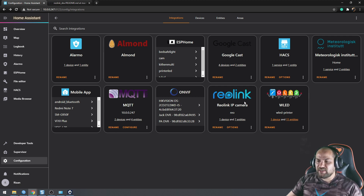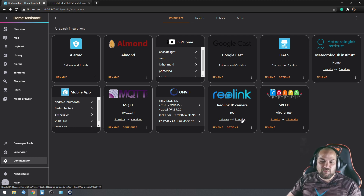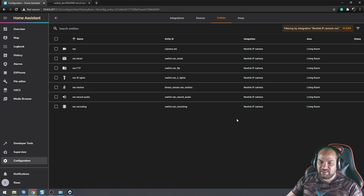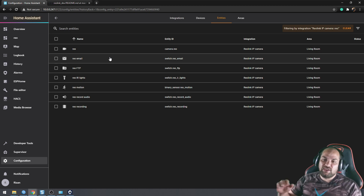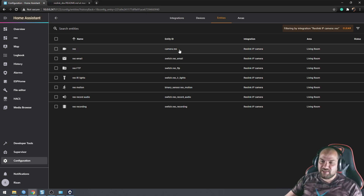The integration created one device and seven entities in Home Assistant, so instead of just a plain IP camera you get a whole set of additional entities to work with. All the entities are listed under the camera's name — I called mine 'Real' — and the most useful ones are likely the motion sensor entity and the camera entity itself. There's additional functionality documented on the HACS GitHub page, which I'll link in the description.